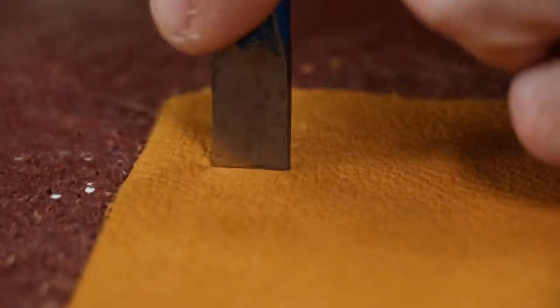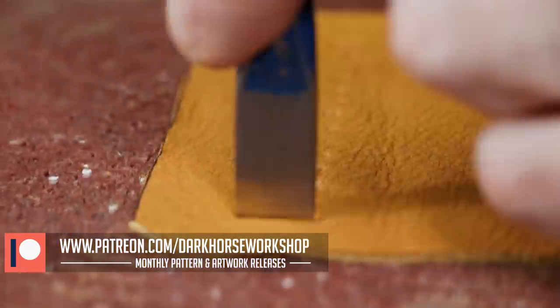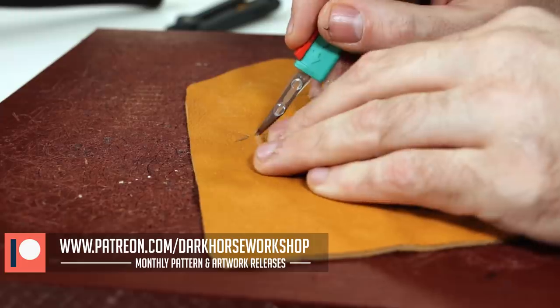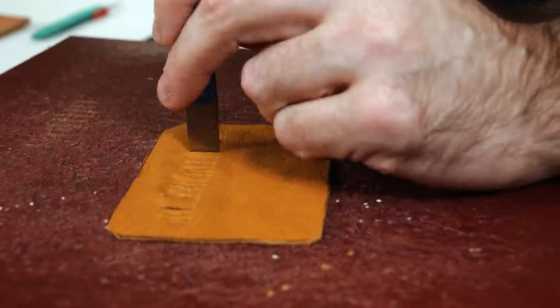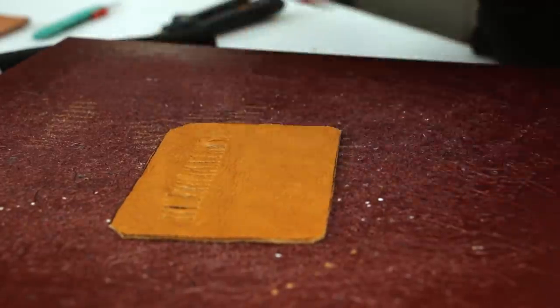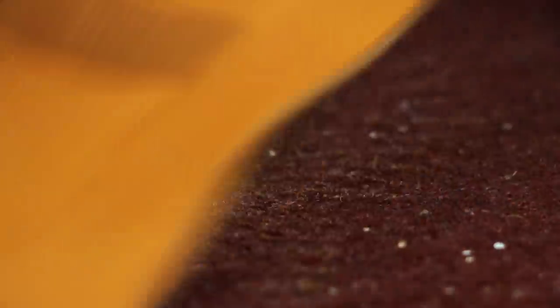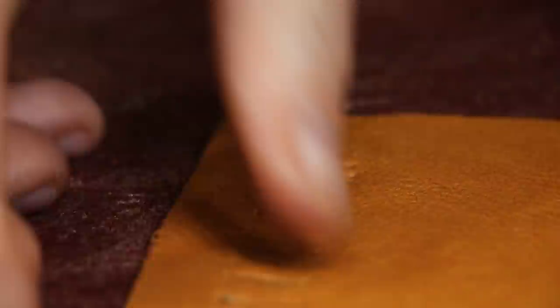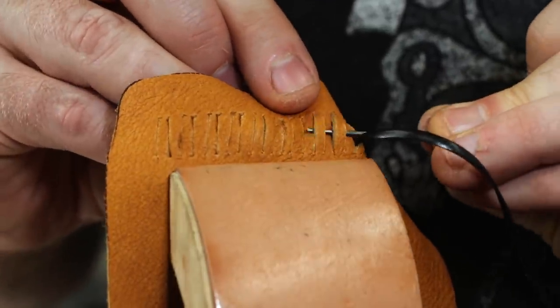Another thing I did with this pattern is that the lines on the pattern are only half the lines, so once I've got all these in there I'm going to double up on all those lines by doing a secondary chisel cut in between all the other lines. You don't have to do this, but if I wanted my weave to look as square as possible and not long and rectangular, I needed to get more lines in there to weave through.